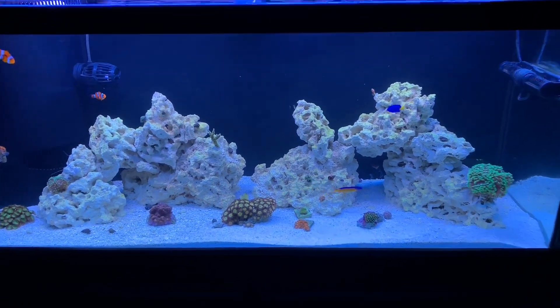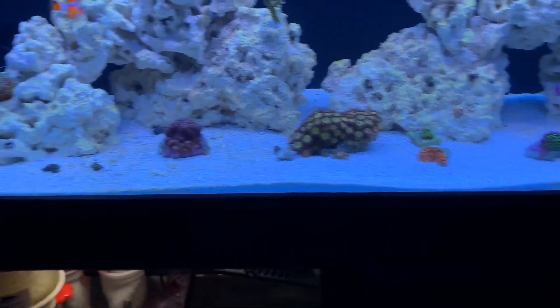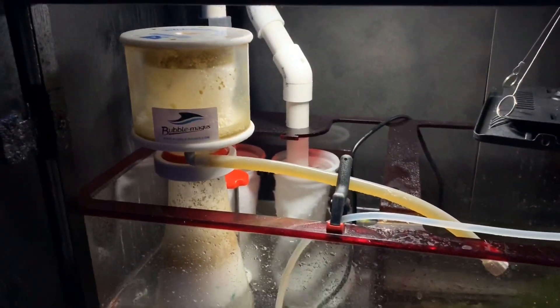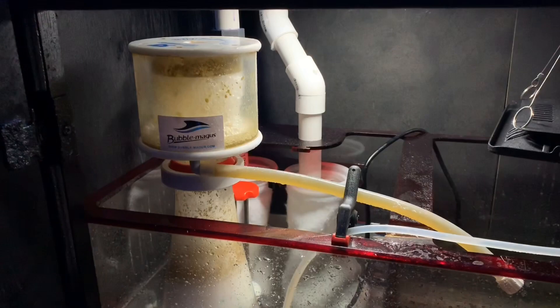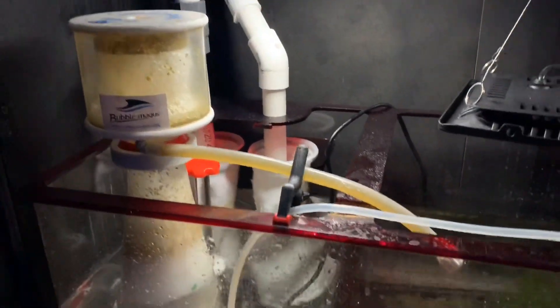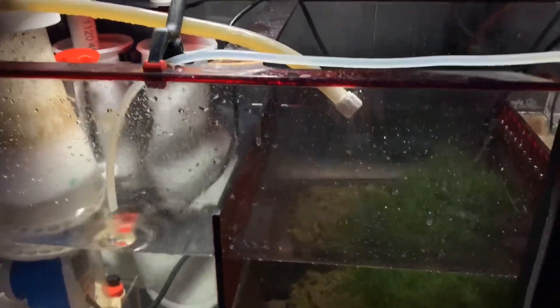Let's check out the sump. The skimmer I'm still trying to dial in a little bit — it seems to change day to day. The chaeto is certainly growing since the last video, which is cool to see.